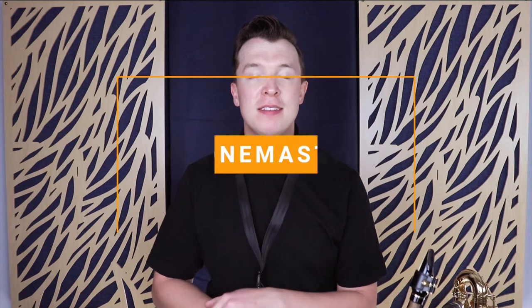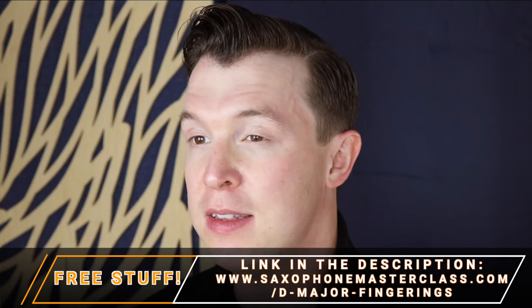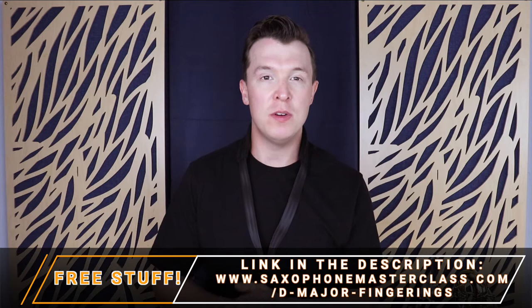Alright everyone, in this lesson I'm going to show you a couple of exercises to improve your lower notes on the instrument. You should know how to play D major going down to the low D at this point. If you don't, just click the link below and I'll take you to that video. But now I'm going to show you how to improve those lower notes while you're going down to that low D.